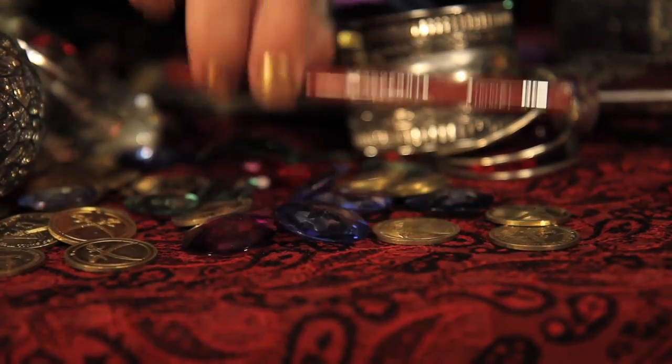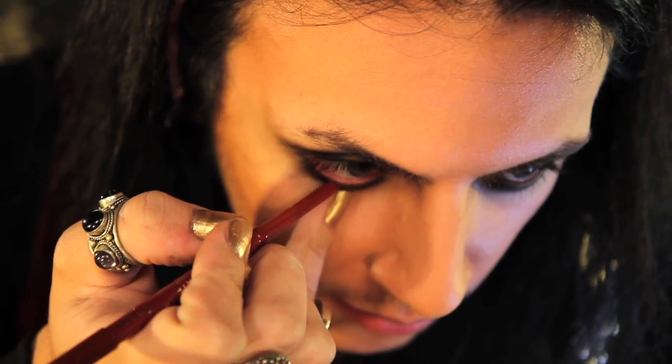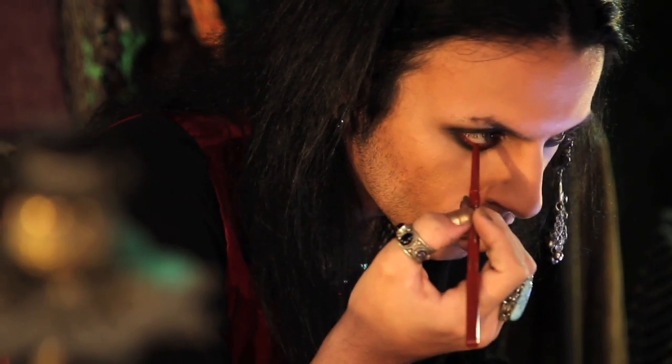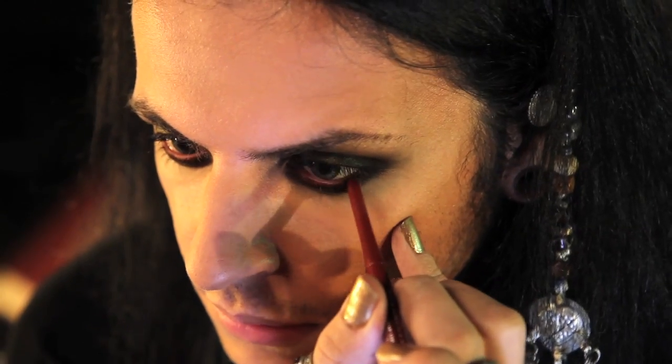We're going to line our eyes with Rimmel London's Lip Liner and exaggerate. Lip liner — I know, weird — but it's all the same. Put it in your eye to get that 'I haven't slept in years because the sea is not kind' look.